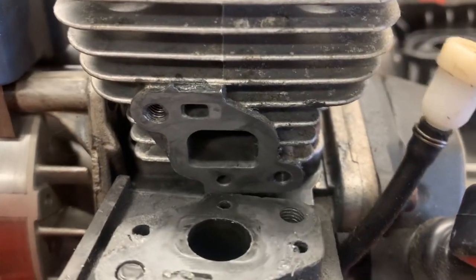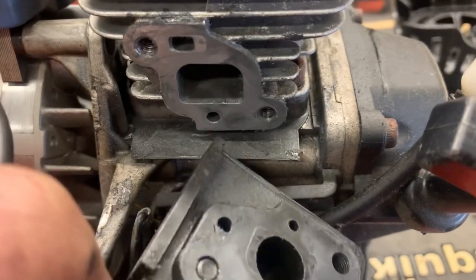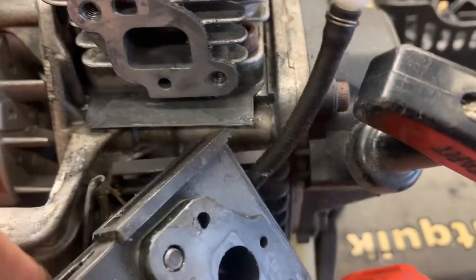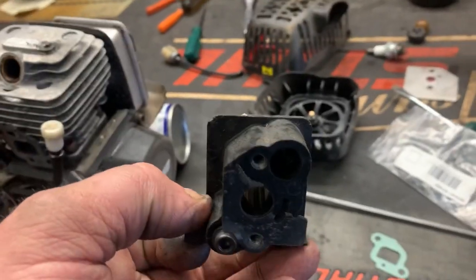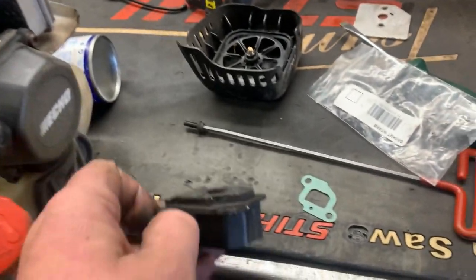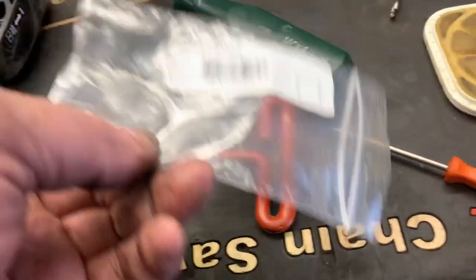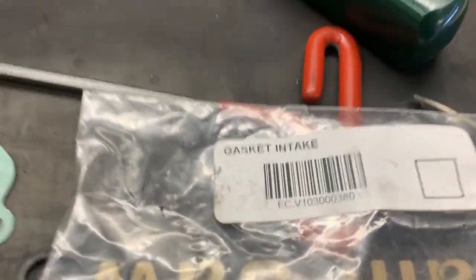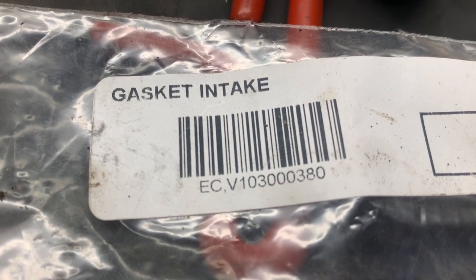Upon inspection, that gasket is just disintegrated — it's no longer even there. So we're going to put in a new gasket. Here's the new gasket, and if you need the part number in case your trimmer is doing the same thing, you can pause the video and there's the part number right there.